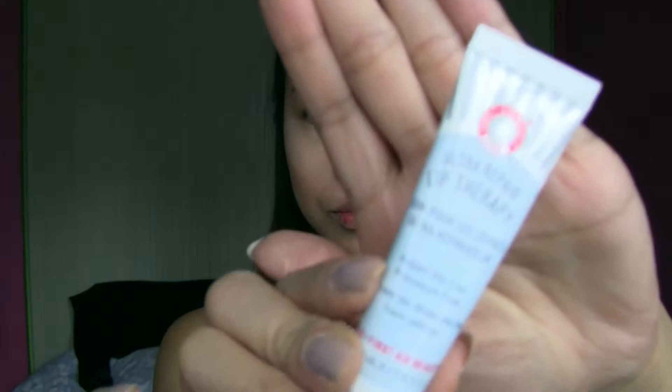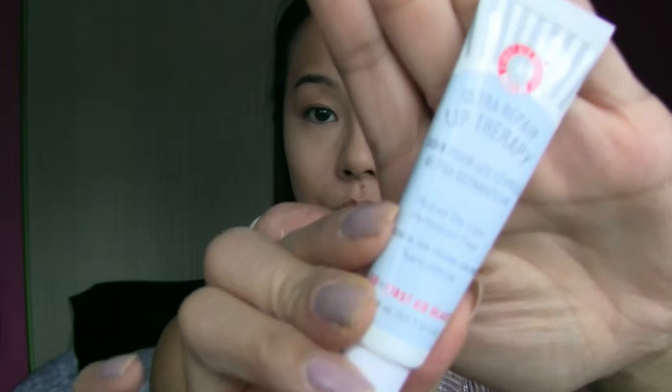Here I'm using my First Day Beauty Lip Therapy. I usually like to use this before I put on liquid lipsticks — it tends to make my lips a lot softer and it takes away dryness.